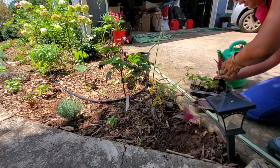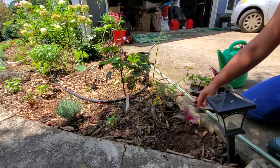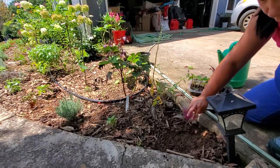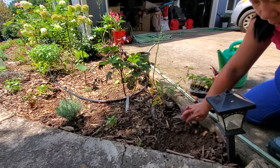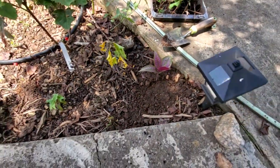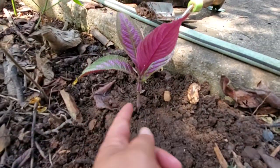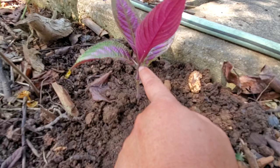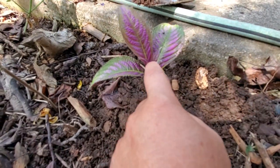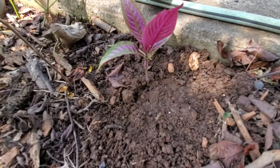If you want to produce more growth as a filler, take the tip and pinch it off. When you pinch it off it'll send out new shoots from the base of the leaf nodes. So here's the node here and here's a node here — if you pinch the tip it stops upward growth and sends more growth outward, so your plant will be more full as a filler.